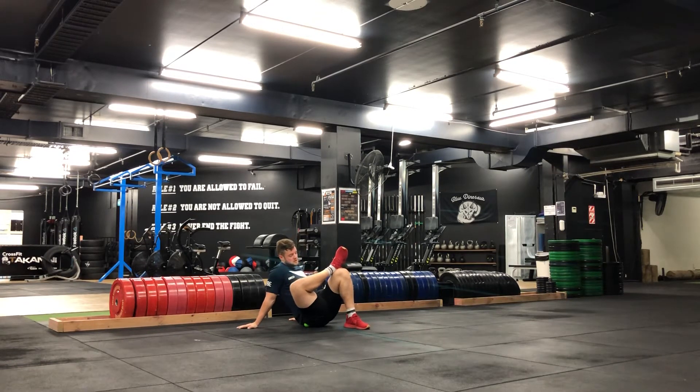I'm then just going to apply as much pressure to one spot and hold that position. Just control my breath, get as much weight on that glute as possible, and get some release.